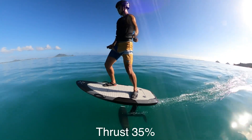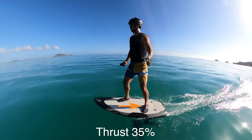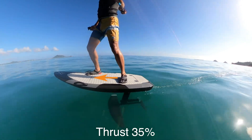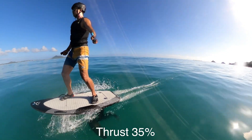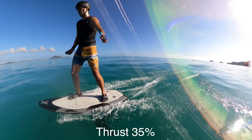Once you're standing up and planing, keep your thrust power consistent and practice shifting your weight slightly backwards to lift the board up from the water, and slightly forwards to land the board back on the surface of the water. Keep your movement small and practice lifting the board only about an inch from the surface, then land it back down.